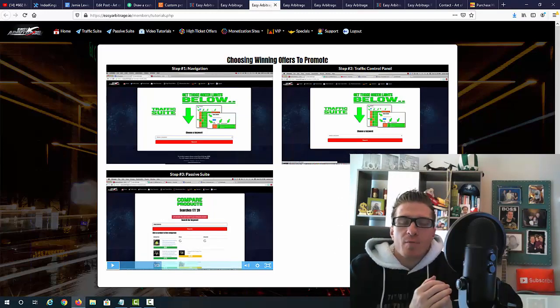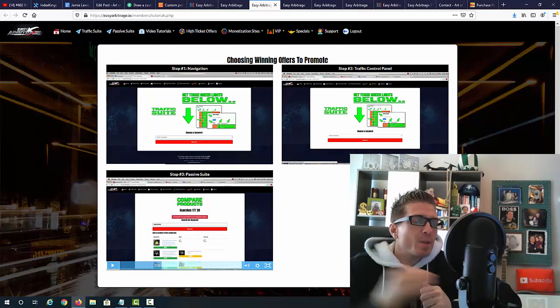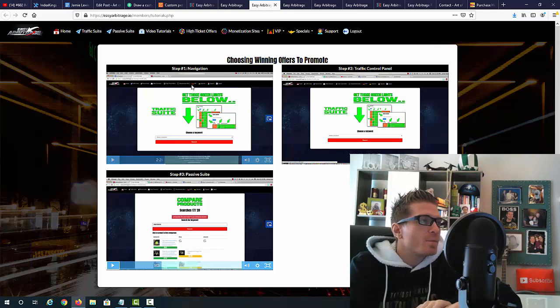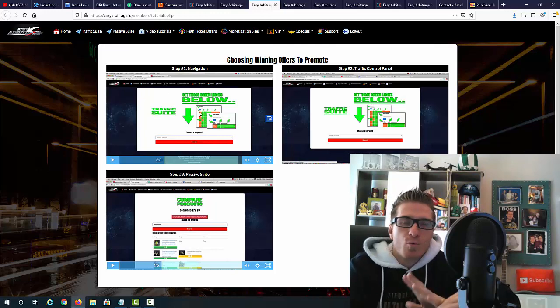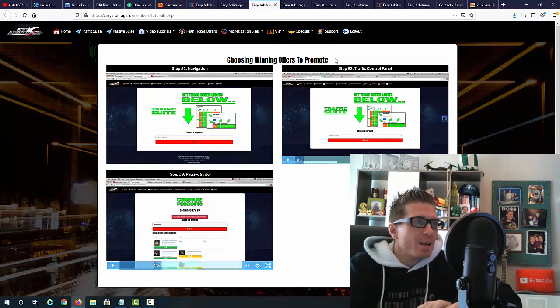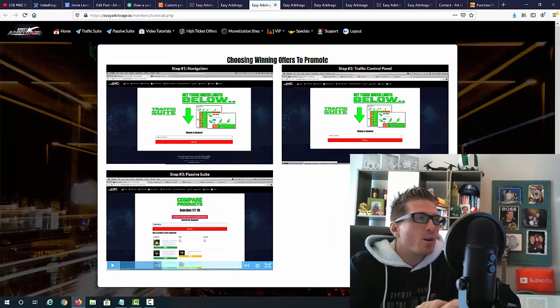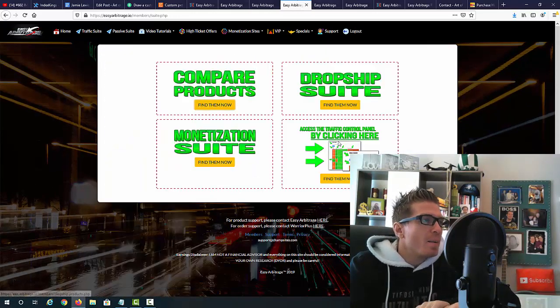Let me show you the video training. It's super easy — all you have to do is find the right keywords and select the right niche. There are three videos explaining everything: the first video explains the navigation and how to move around the members area; the second video explains the traffic control panel for affiliate marketing and traffic; and the third step is the passive suite, which is essentially the arbitrage component.